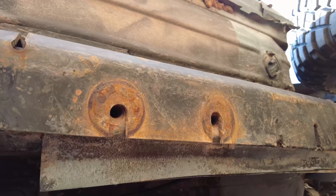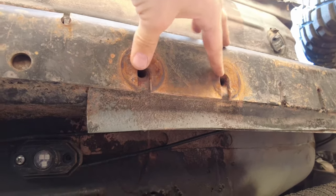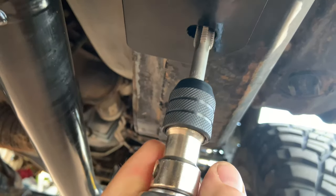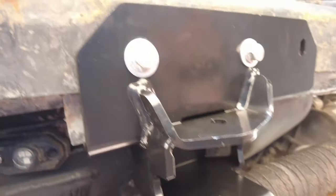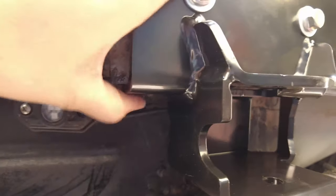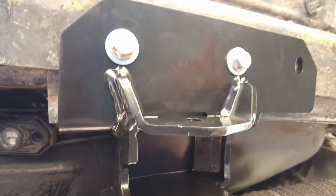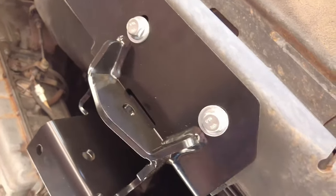Now it's time to bolt in the cross member. I'll bolt in the side sections into the existing holes, then mark out the third hole where I'll drill and tap it. You just line up the two existing holes, then drill and tap the front hole — it sandwiches flush against the inner frame rail and fits really nicely.